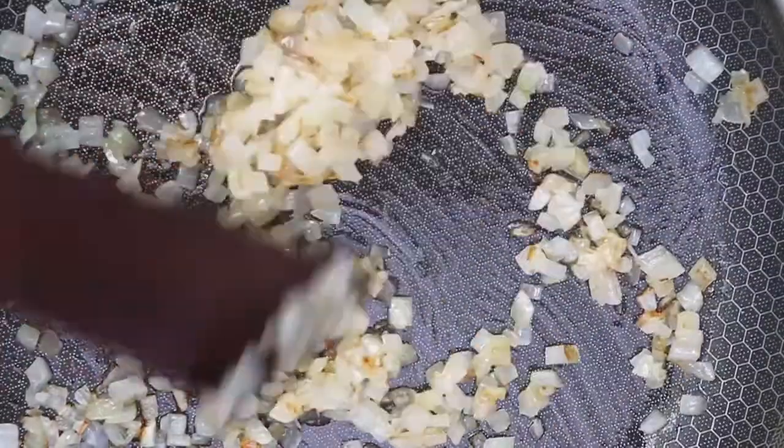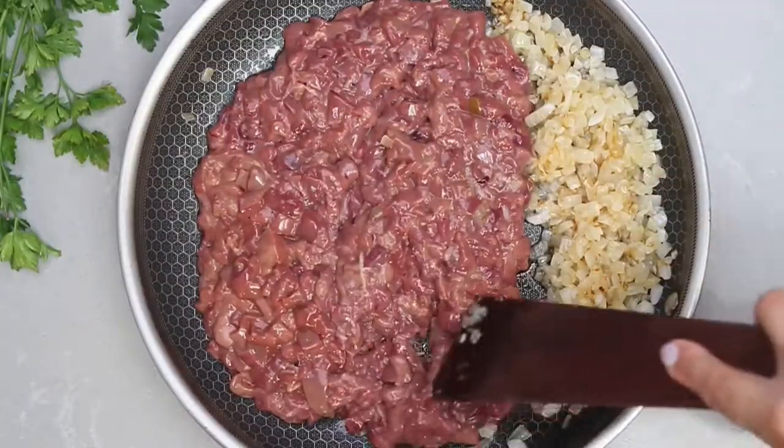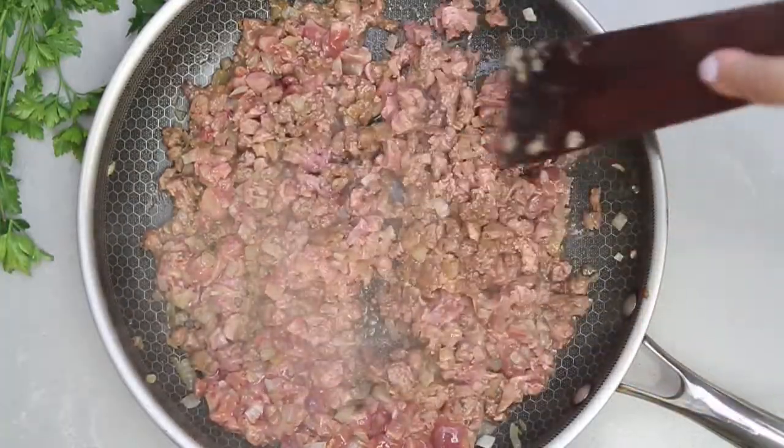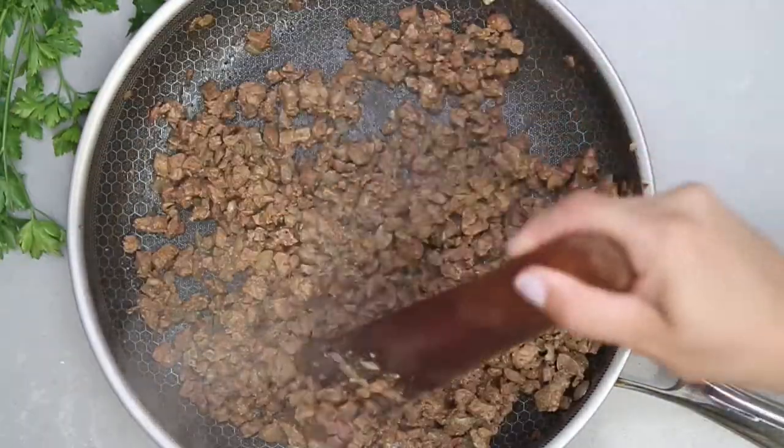In a preheated skillet on medium heat, sauté the onions until caramelized. Then add the chopped liver and season with salt and pepper. Sauté until brown.